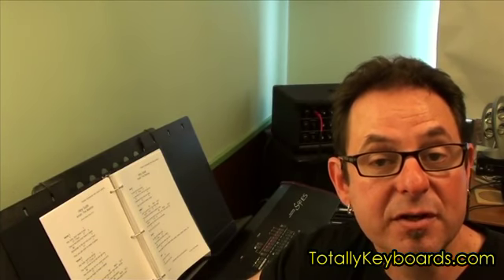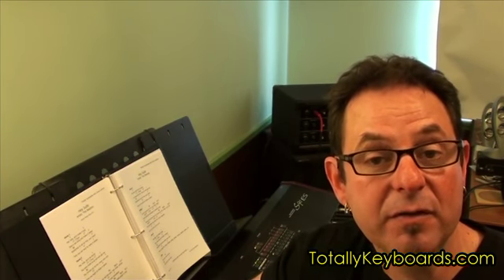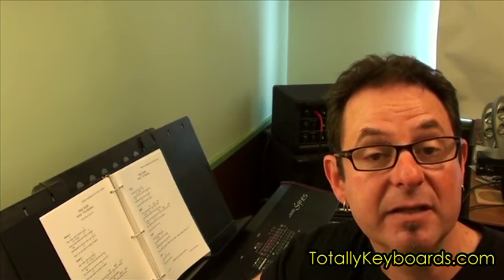As we usually do, we'll start this lesson by going through each section of the song, playing every chord in its root position. We'll then follow this up by using the technique of finding the nearest inversion.